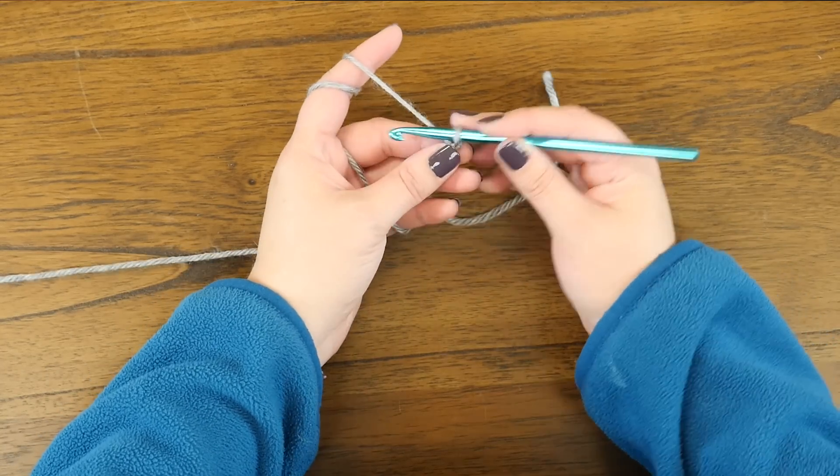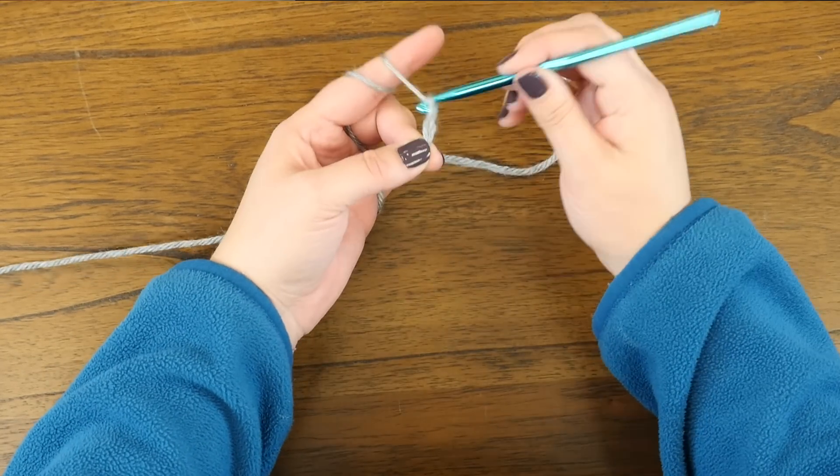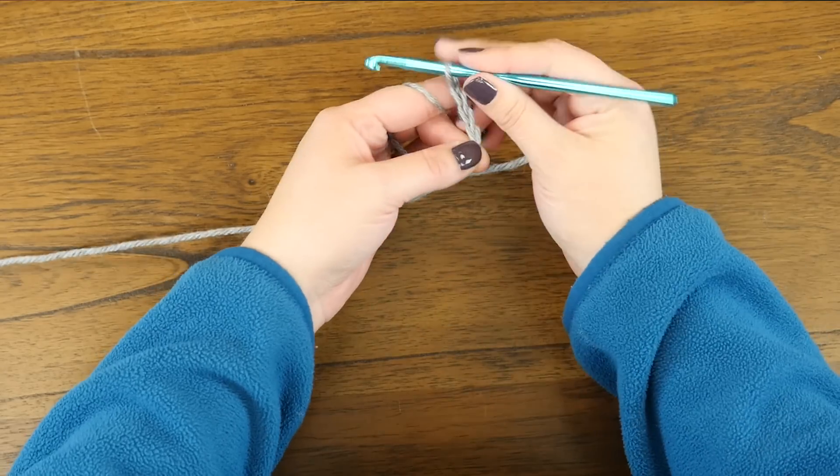To make our six-petaled flower, we're going to begin with a chain three: one, two, and three.